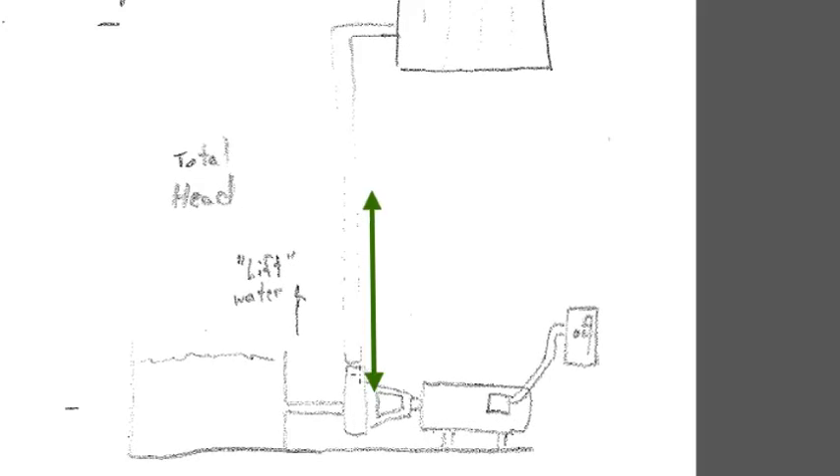So this pump is going to produce a flow. It needs to produce 1.3 gallons per minute of fluid flow through this closed loop system. The head pressure is the difference that we have to lift. In an open loop system — not closed like we're going to be installing — we take the height difference between the two, and that specific height becomes a head height.